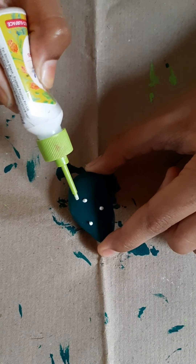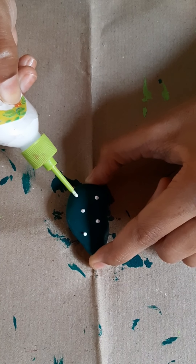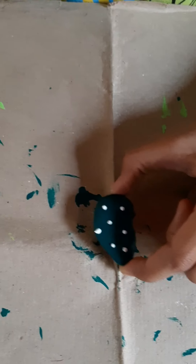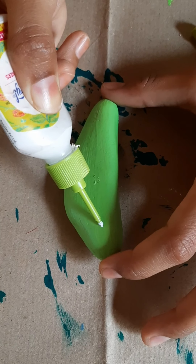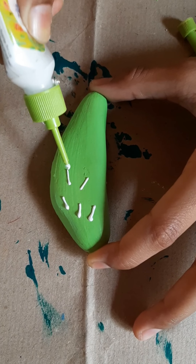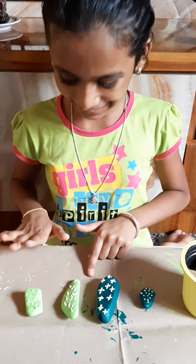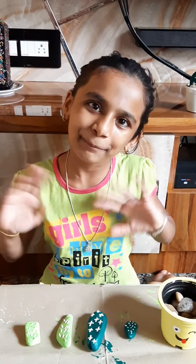Now I am doing a dot design on this stone. I have taken another stone and here I am doing a line design — put slant lines. Now my cactus stones are ready. Let them dry, and after drying I will decorate the stones in the smiley pot. Bye!